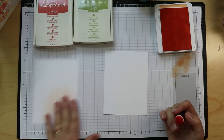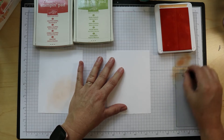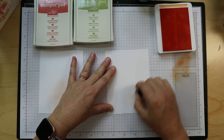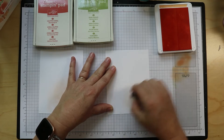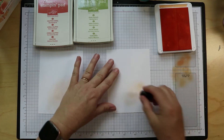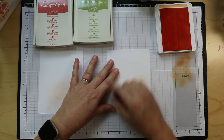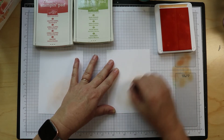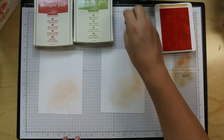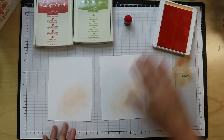I'm going to do that again on this one. Get most of my color off, start in the center, and work my way out. If I find I don't have enough color, I'll just add another layer. You'd be amazed at how much ink is actually on your sponge dauber while you're doing this. I'm going to leave that ink pad open because we have quite a bit of stamping to do.